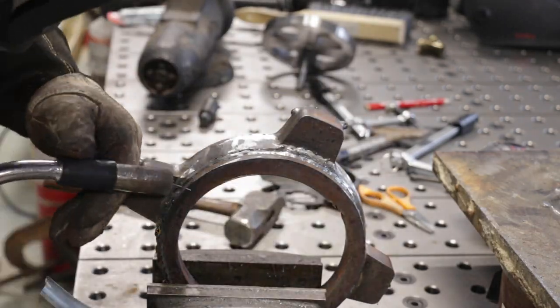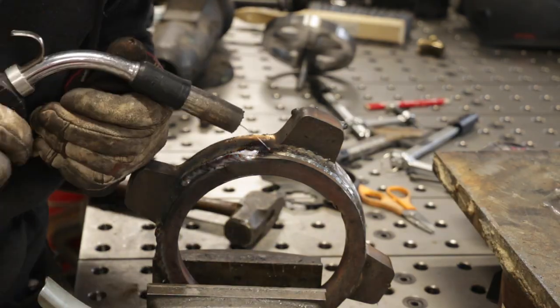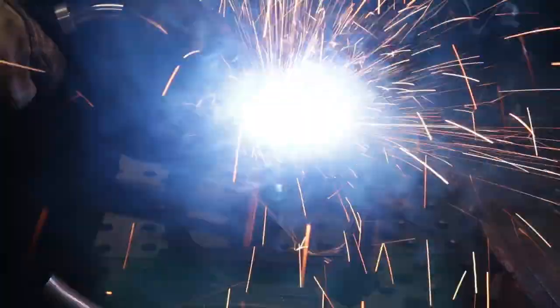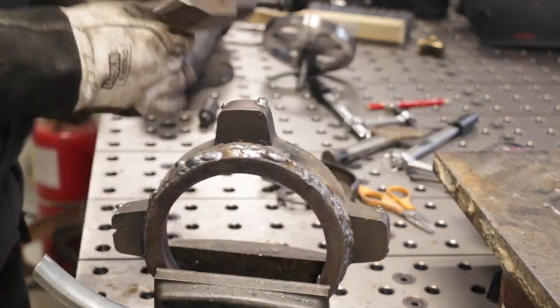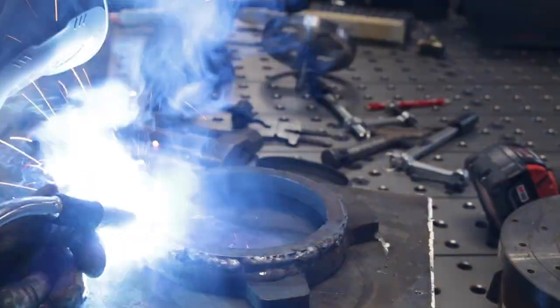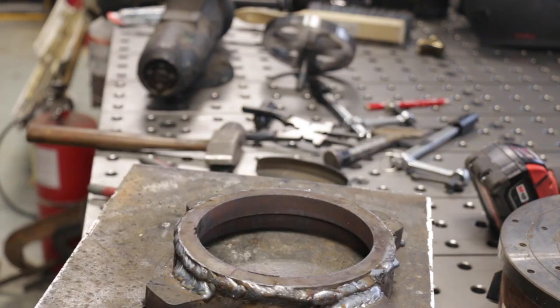Once I got it ground pretty well I brought it back inside and filled in some of those sections between the mounting locations with more heavy welds. I'm really just trying to build up this corner so that once I grind it you can't even tell it was once two pieces welded together. The factory Wilton swivel base has sort of this domed look, which I think is really nice and complements the curves on the Wilton itself, so I want to make sure I replicate that in this process.